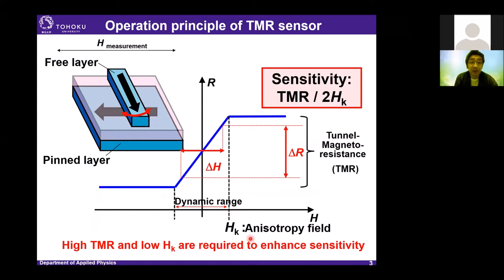This is the operation principle of TMR-based sensors. A TMR sensor is based on magnetic tunnel junctions with orthogonal easy-axis alignment of free layer and pinned layer. When we apply a magnetic field parallel to the pinned layer axis, we can get a linear response of output against the external magnetic field. The sensitivity of the sensor is defined as TMR over 2HK.